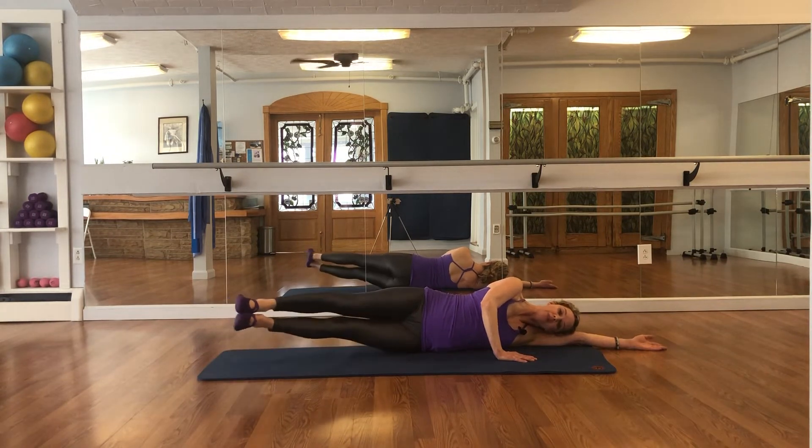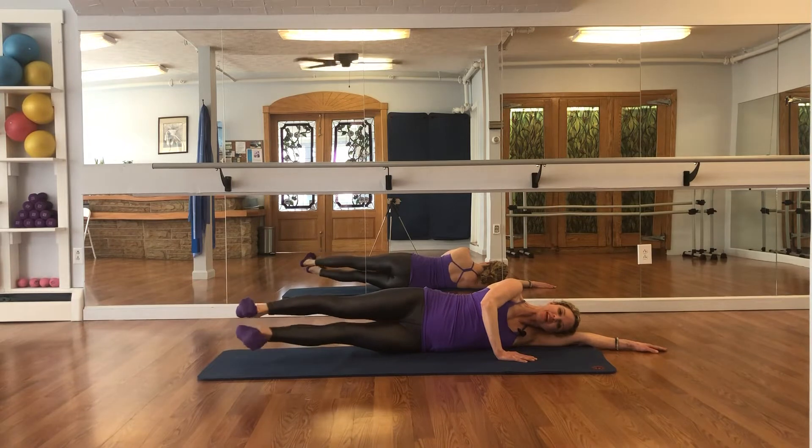Hold it up, flex your feet, little scissor kicks — counting 50 total kicks.